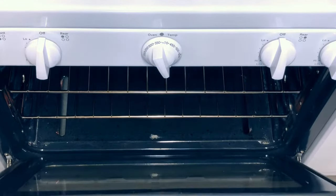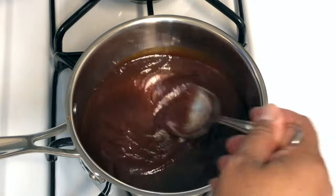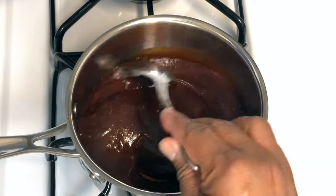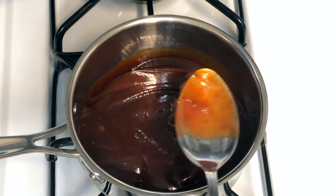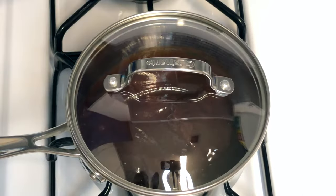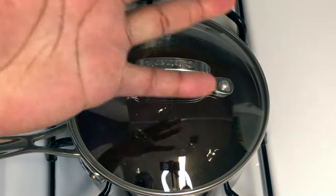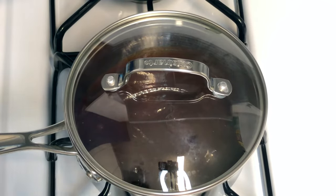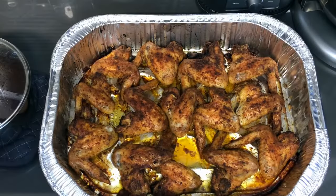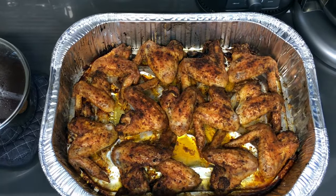After the 15 minutes, we're going to baste them with our barbecue sauce. Here's the barbecue sauce I have heating up on the stove. Whenever you're going to baste meat with a sauce, you always want to warm it up because it comes out better and it's easier to handle instead of squeezing a cold bottle over your wings and creating a mess. Doing it this way will be much better — trust me.